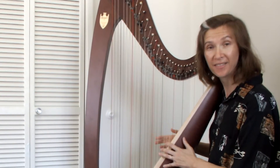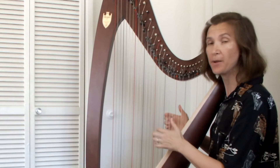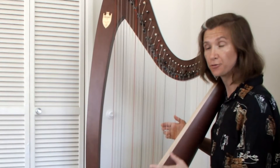Every string on this harp has a different length, and some of them have different thicknesses. This makes each string vibrate at its own frequency, creating the sound of a different pitch.